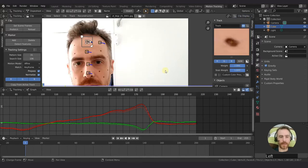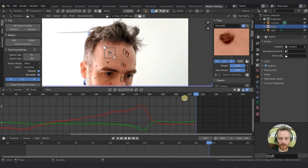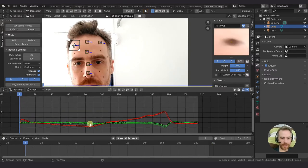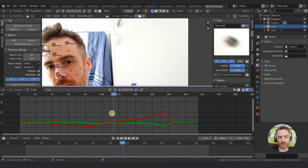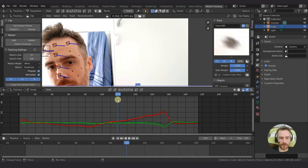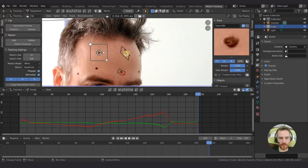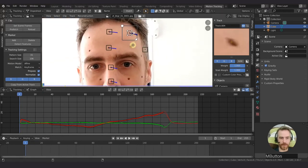You can also track backwards. Go to the end with Shift-right arrow, then Control-Shift-T will track backwards. You can get a lot of jittering tracking backwards. What I generally do is, after I'm done tracking my last marker, I like to scrub back and make sure it's smooth, and then I start at the beginning again.